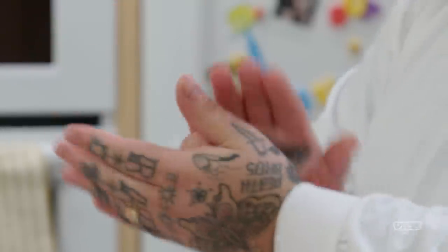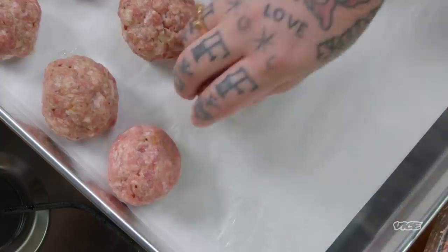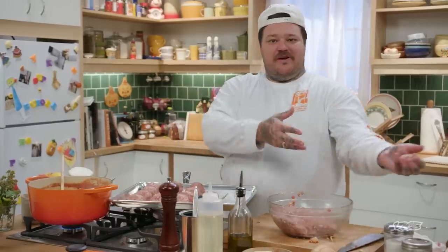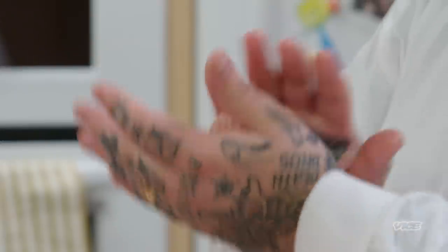I do remember the first time that I ever had meatballs at my mother-in-law's house. When she served them, she took all of the meatballs out of the pot and served them separately, and it was an amazing thing. She served them just like you would have your steaks or your ribs — your meat — and then you have your starch, which is the pasta. Beautiful.